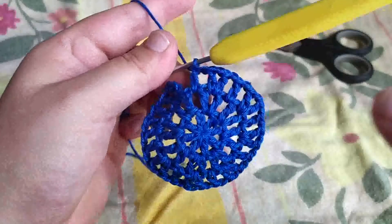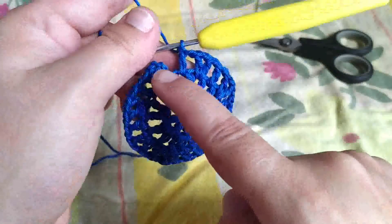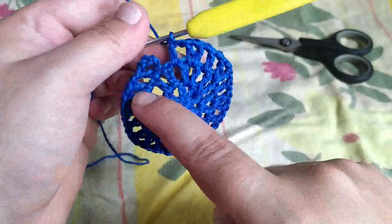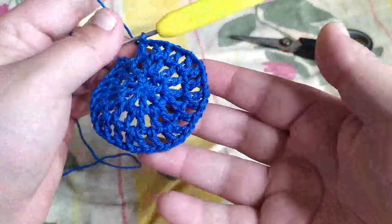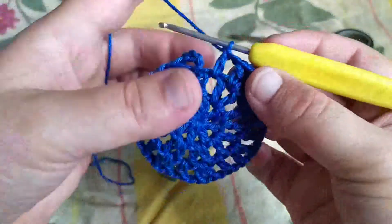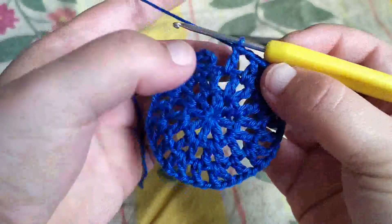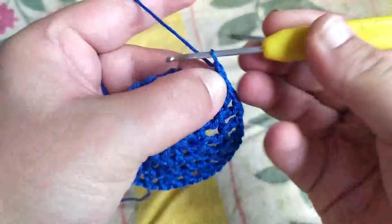Voilà ce que ça donne : on a un petit V à côté, dans l'espace une bride seulement, et ainsi de suite tout le tour. Pour fermer, on fait une maille en l'air.